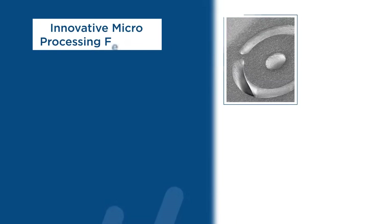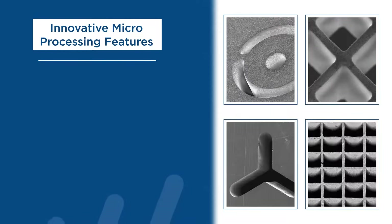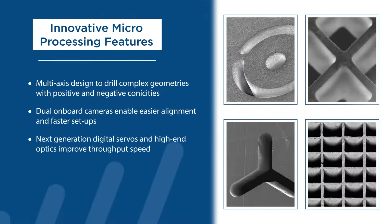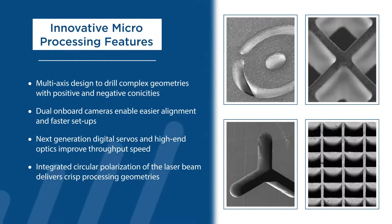With Procession Elephant 3, OEMs can offer their customers features to improve their productivity. Its multi-axis design allows drawing complex geometries with positive and negative conicities. Dual onboard cameras enable easier alignment and faster setups. Next-generation digital servos and high-end optics improve throughput speed. Integrated circular polarization of the laser beam delivers crisp processing geometries.